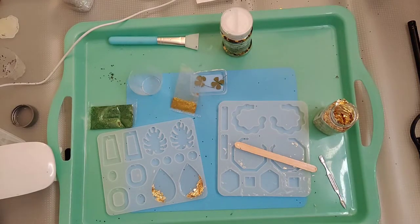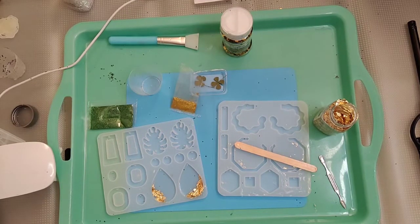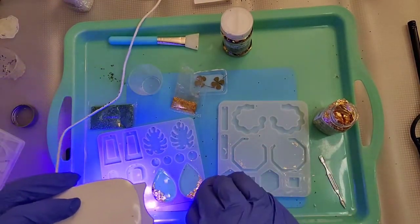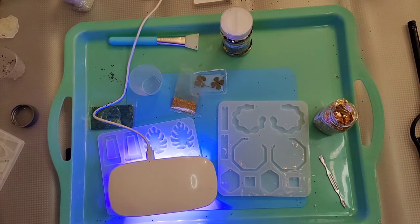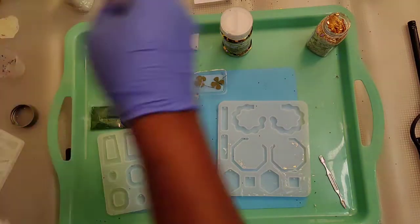Of course when you're filming things don't work the way you want! Once I plug in my UV lamp I'm going to give this about a one-minute cure — actually not even a full minute because I just want to kind of lock things in place before adding the clover. Normally I'd ask Alexa for a timer, but I don't even want a hard cure here. Maybe even 30 seconds.